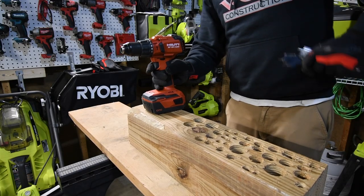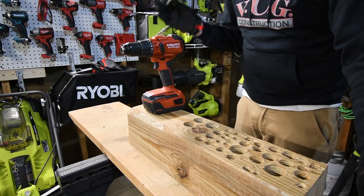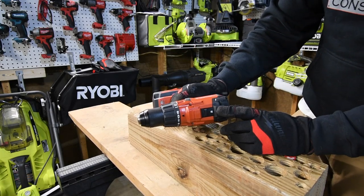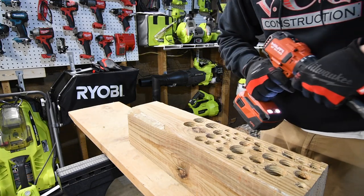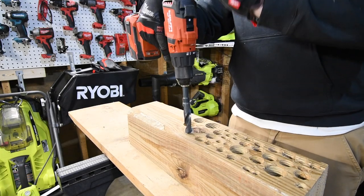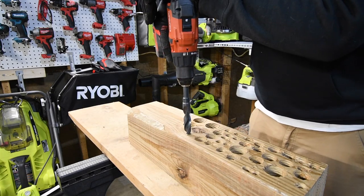For this test we are not going to waste any time. We're going to use the three-quarter inch drill bit, the one and one-eighth inch spade, and the one and a half inch self-driving spade. This tool is way too powerful for a half-inch bit, so we're going to put it through the extreme test. We'll start on speed two — I'm super excited. We'll stop the timer once the chuck slams into the piece of wood. Battery is full.